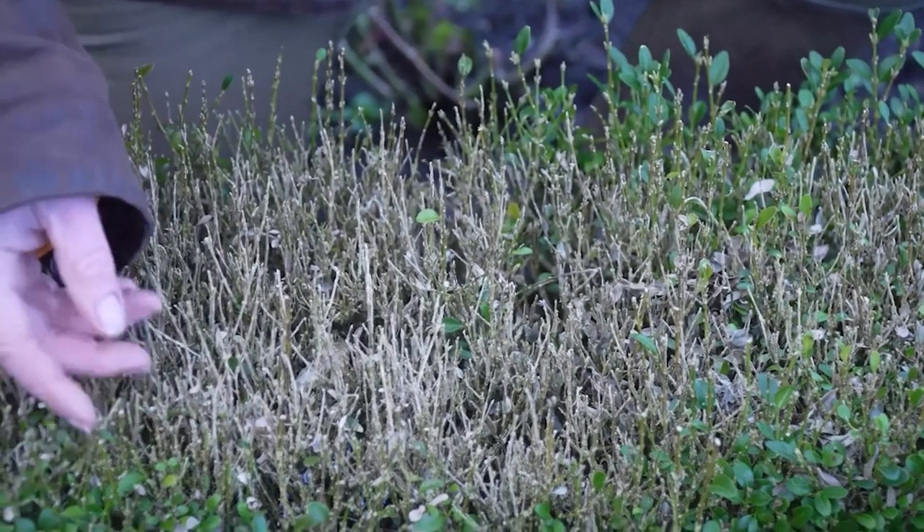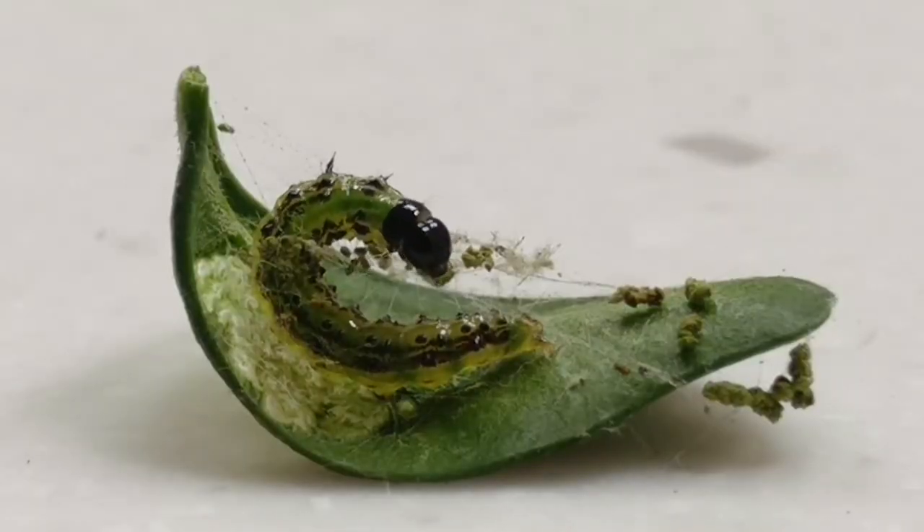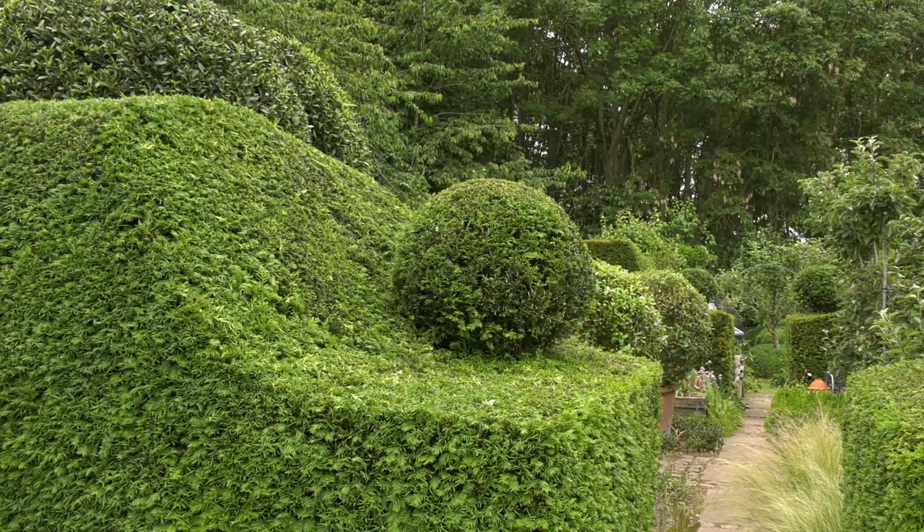A lot of people are aware of two distinct problems with box: box blight and the box moth. If you want more information on how to deal with them, look at my two videos — one on the blight and one on the box moth. Obviously Taxus is a wonderful plant to clip, and it's becoming more and more popular now because of the problems people are having with box. I think it's much more relaxed as to when you can cut it.